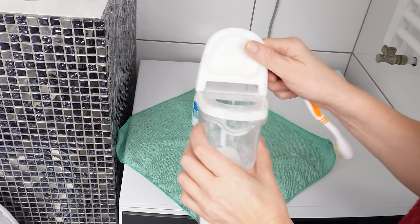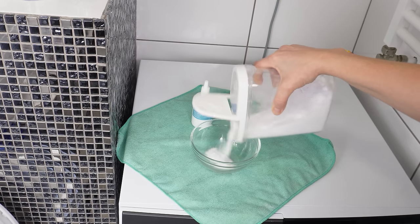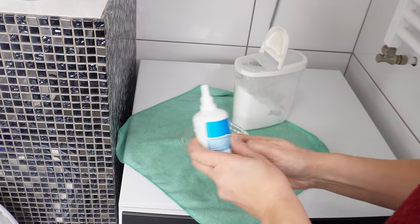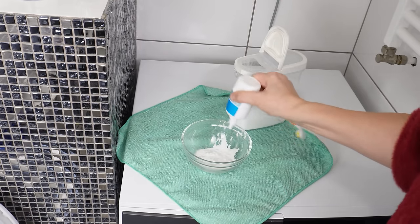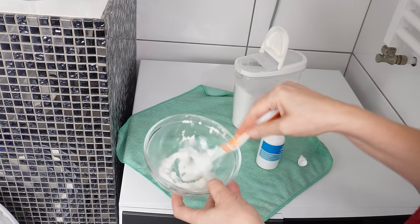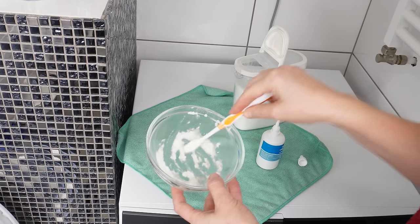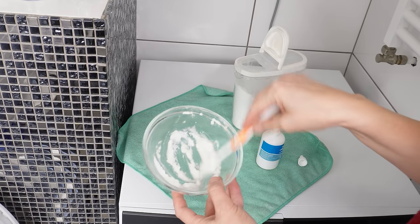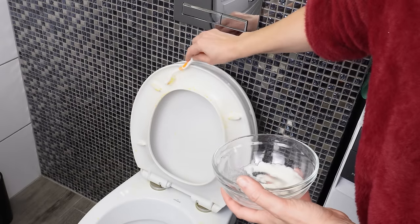Take baking soda and pour it into a container. Add some hydrogen peroxide to it, just enough to create a paste. Mix it. It's best to use an old toothbrush for this — it's perfect for applying this substance to stains. The baking soda and hydrogen peroxide paste should be thick enough to stick to the stains.